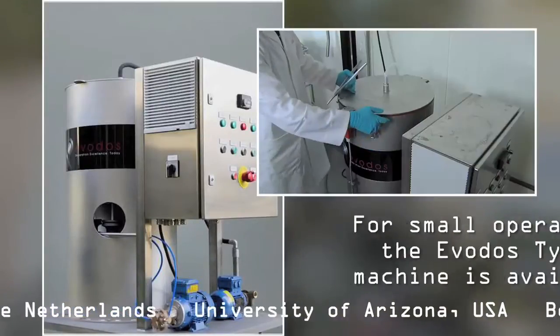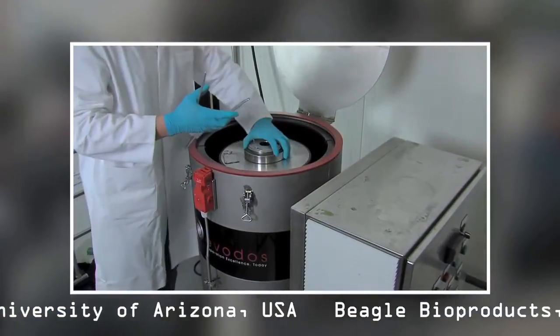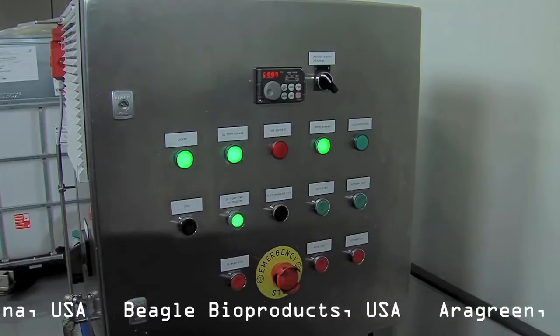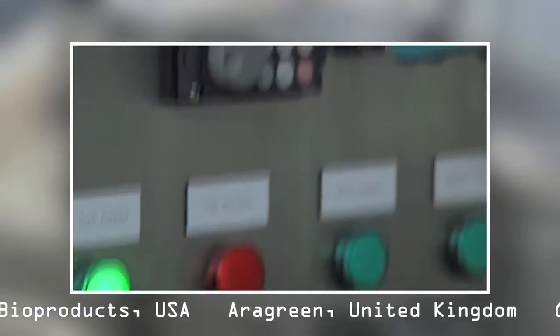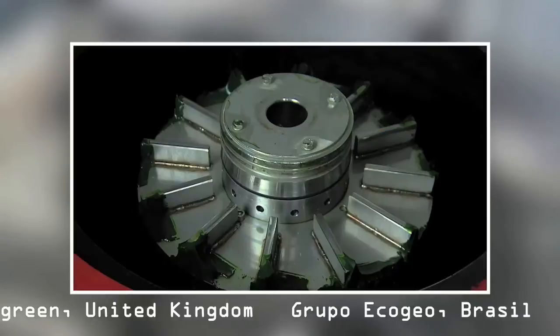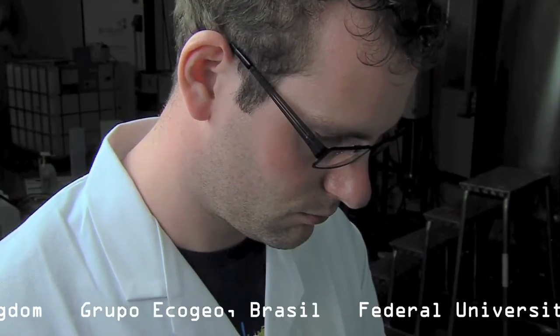Although it is only on the market for a couple of months, it already is a big hit amongst universities, research centres and starting algae operations. With a capacity of 750 litres per hour, the Type 10 is the Evodos entry model. It is designed to harvest a high quality algae paste in limited volumes.